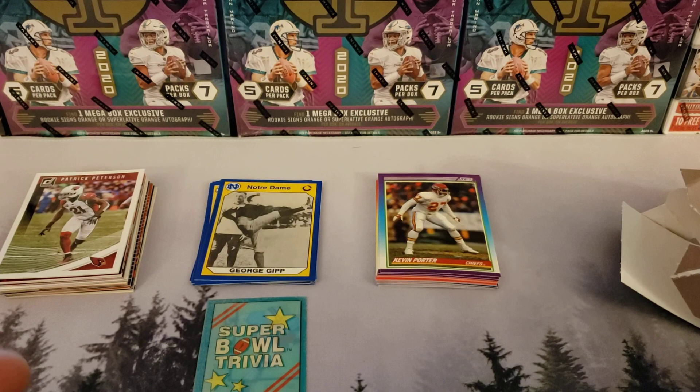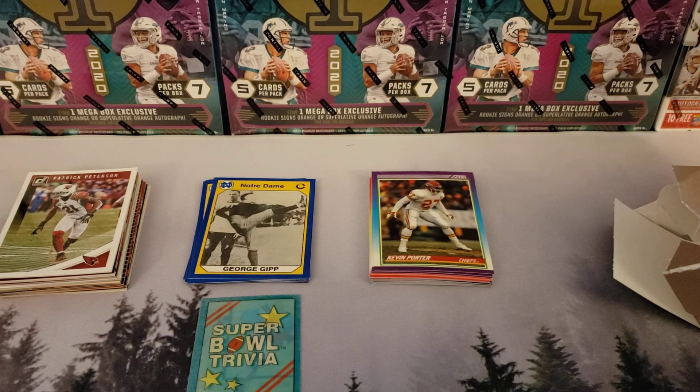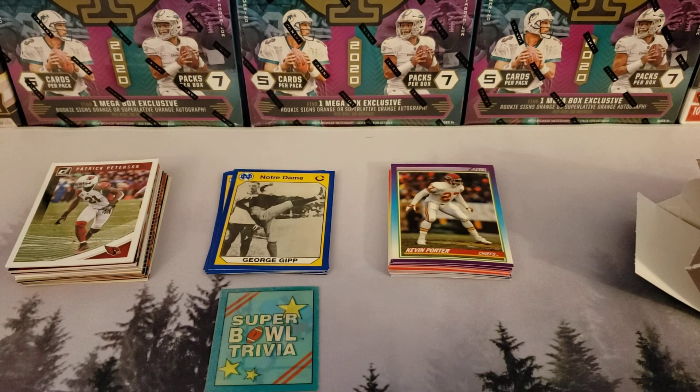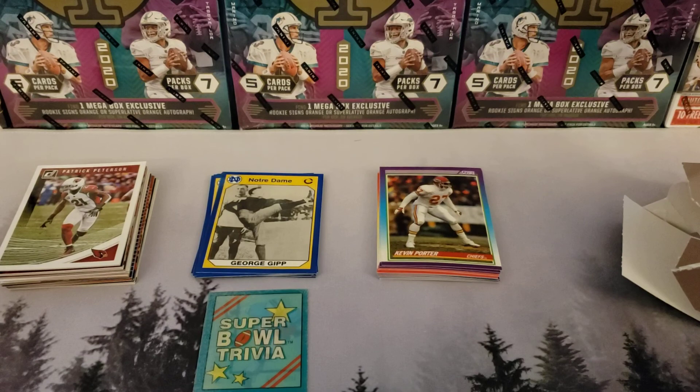We really appreciate you guys watching. If you liked the video, give us a like and subscribe — we got so much stuff coming. We got a stockpile of cards, three big boxes. After we open the cello packs, he's talking about a mosaic hanger, and then we're going to do the contenders blaster.